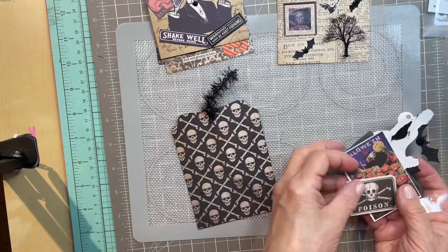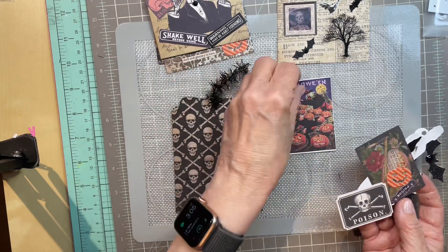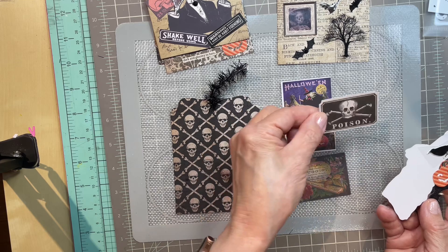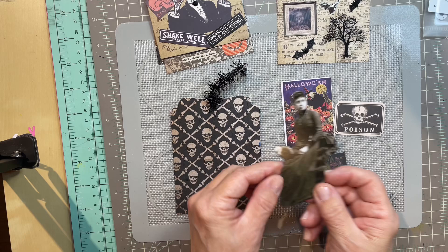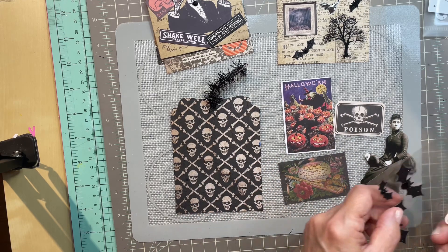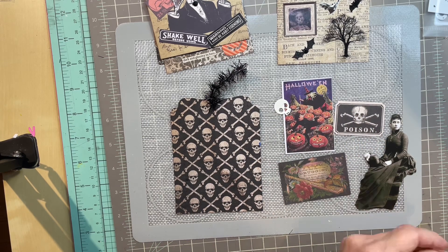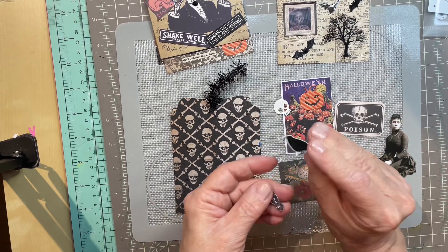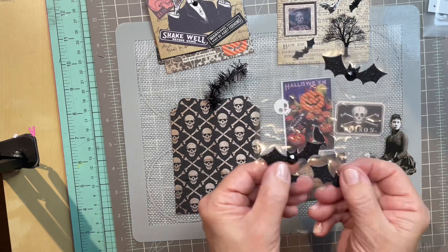I'll show you what I've got. I've got a Halloween sticker and then this druggist — a poison. I have this woman, a little skull, a pumpkin, a raven sticker. This is poison — a little poison. And some bats.